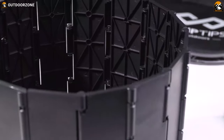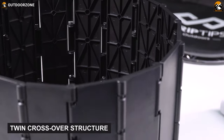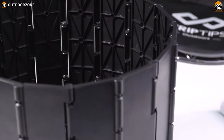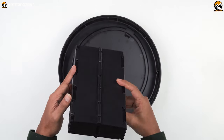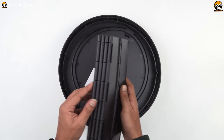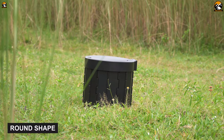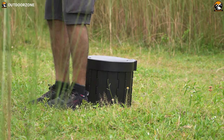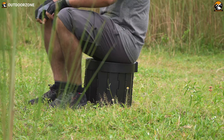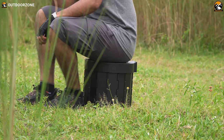As we dug deeper, we found that its side panel features a twin's crossover structure that enhances its rigidity and stability. Besides, this panel features two sides — one is smooth and the other is textured. Its round shape aids in improving your sitting posture and helps you do your business comfortably. Plus, its ergonomic design makes installing this portable toilet anywhere a breeze.